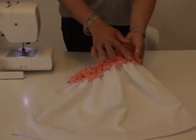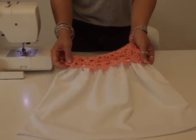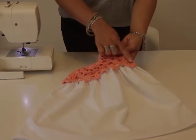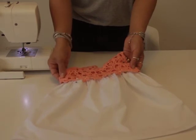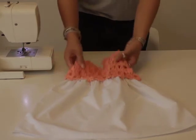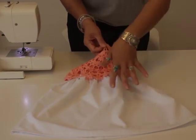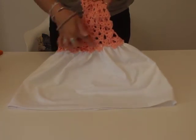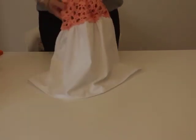Now I've pinned all the way around with loads of pins, because I don't want to miss my fabric or my crochet when I sew around. Sew all the way around joining your crochet and your fabric, going all the way around until you meet the beginning. Make sure you use the right colour thread — I'm using peach thread on the bottom and white thread on the back. Now I've sewn all the way around, and my skirt is attached to my dress with a nice gather all the way around.